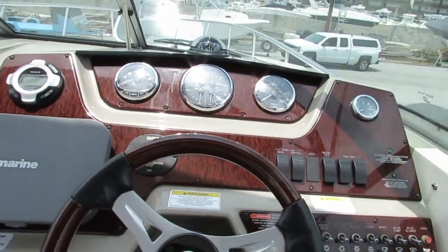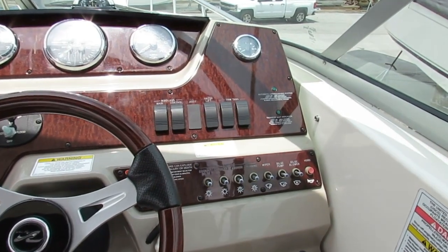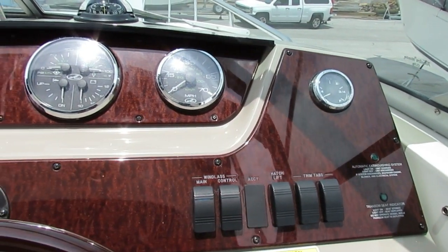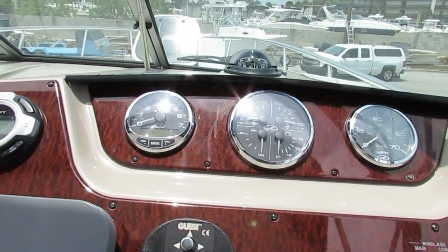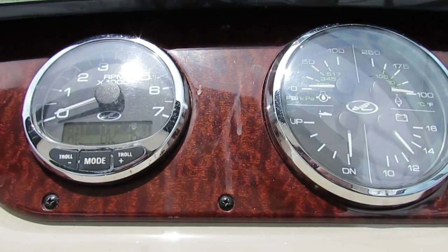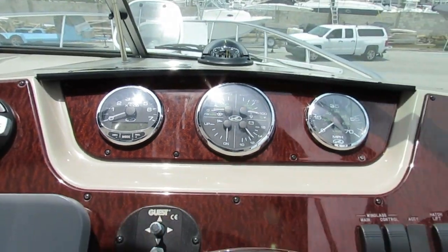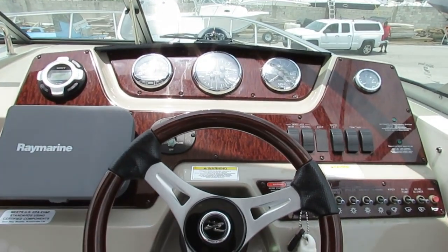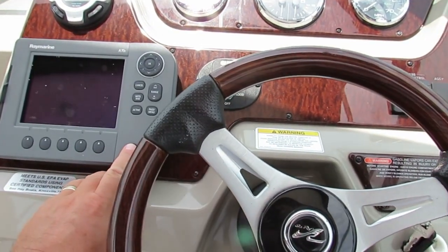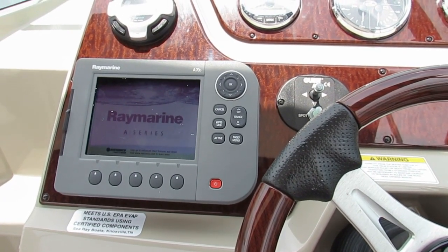Next I'll show you the dash. The boat did come from up north, so the dash is pretty much like brand new — no sun damage anywhere. Got your regular switches, fuel gauge, multi-gauge and the smart craft gauge. Let's see how many hours — I think this had only about 150 some hours. Okay, 158 hours of run time, which is really nothing considering the boat's a 2011. We did run the boat ourselves a few hours just to make sure everything is fine. This original Raymarine GPS also works perfectly.